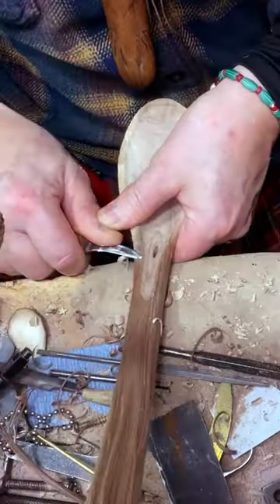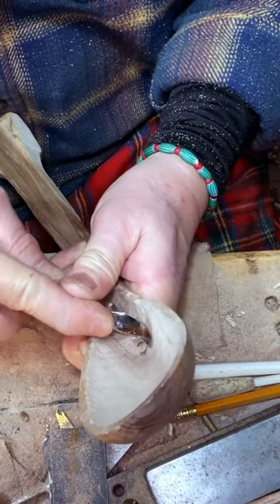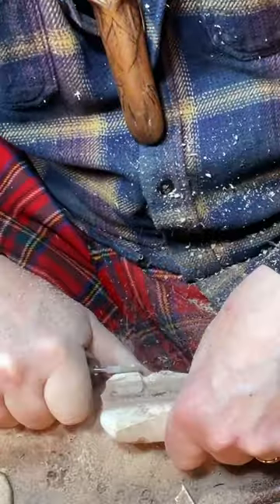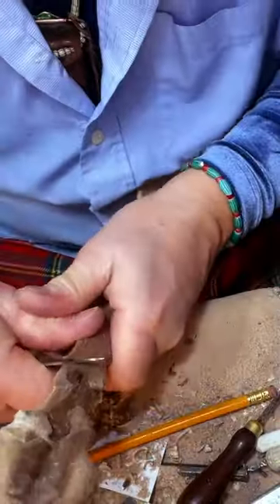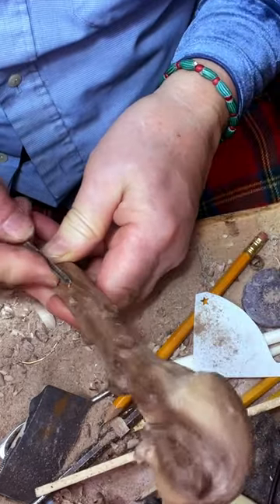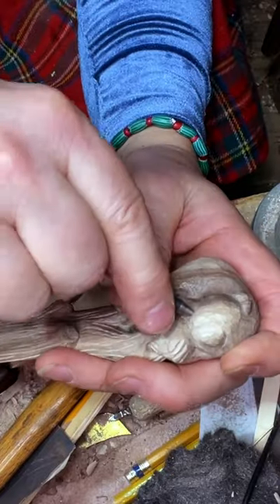Gonna be a pretty little thing. Let's see — this does a really nice job. I'm just going to kind of make little suggestions of bark, and that's my little eye maker.